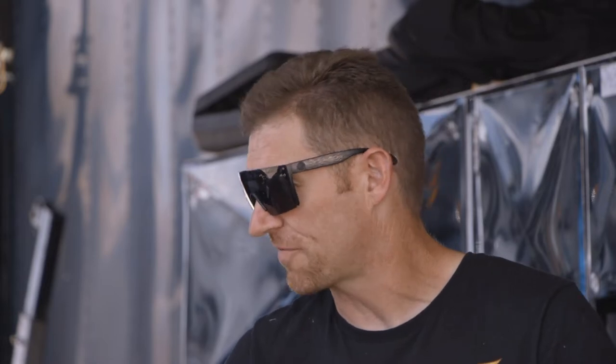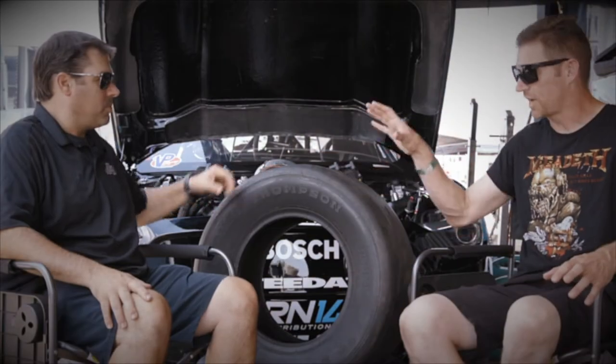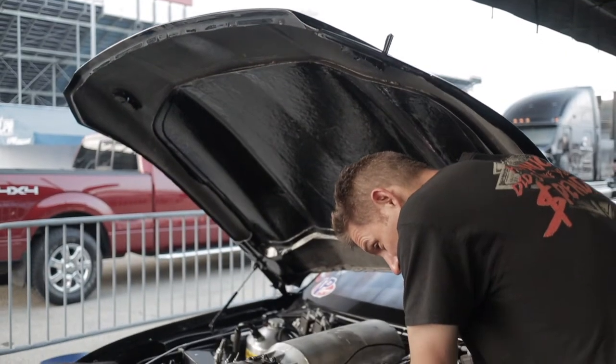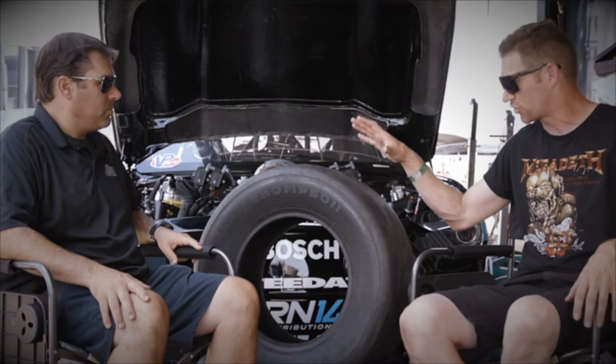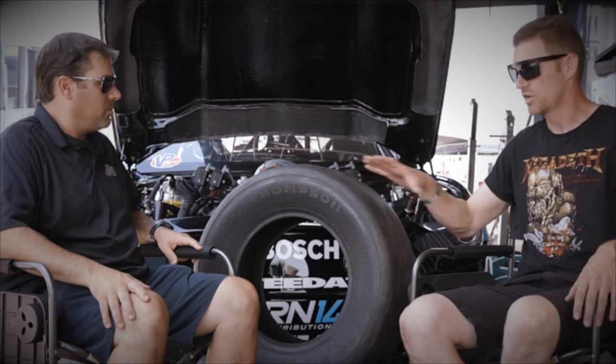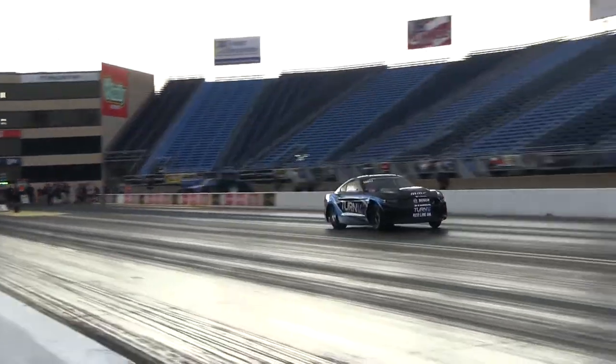When everything started, the attention to track prep was minimal. The cars weren't as fast. As cars got faster, the tracks got stickier, tighter, faster, and a radial — the radial racing craze started, and started by a different group that came in because when the track is right, they're faster. So now we've made the transition from slicks to the radial. ETs are better, but it's always changing, and now when we have a tire like this we can put it down and set records.